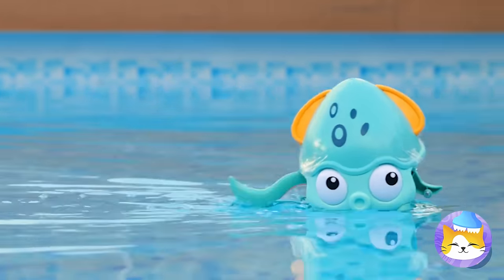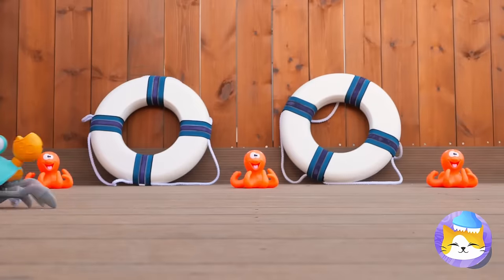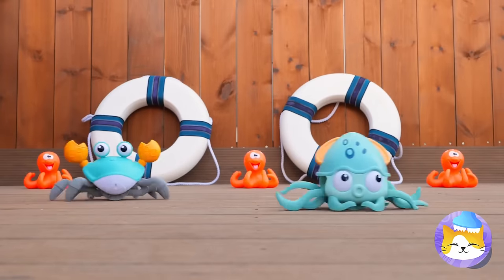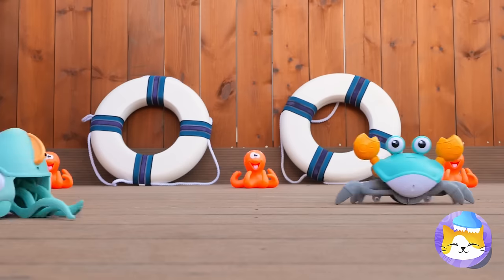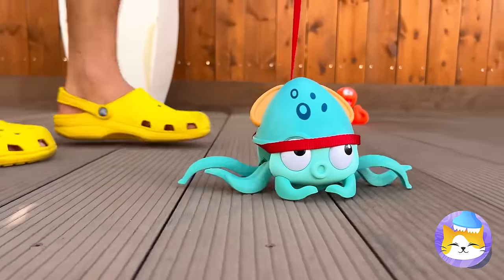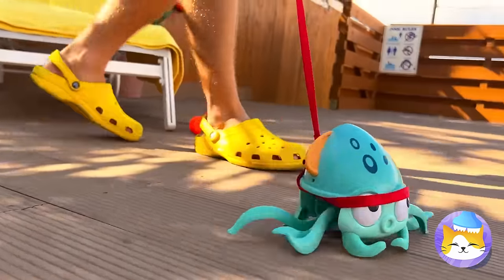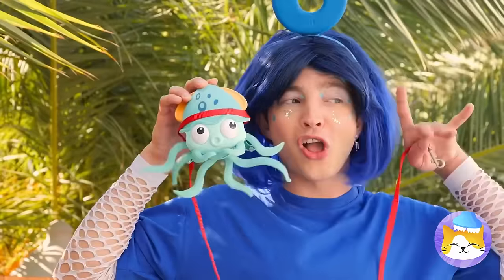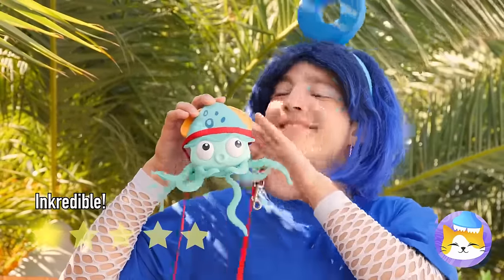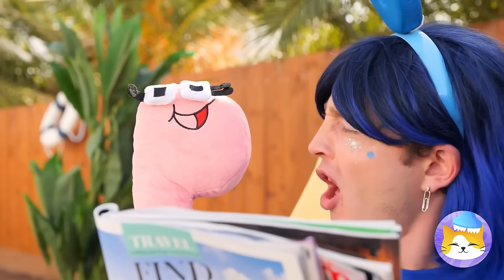Hey, it's a squid. Look at him go. Wait till he gets his land legs. He's already got a racing buddy. Let's keep a leash on you. He's not tiring down anytime soon. Guess all those legs help. He always has a fun time.